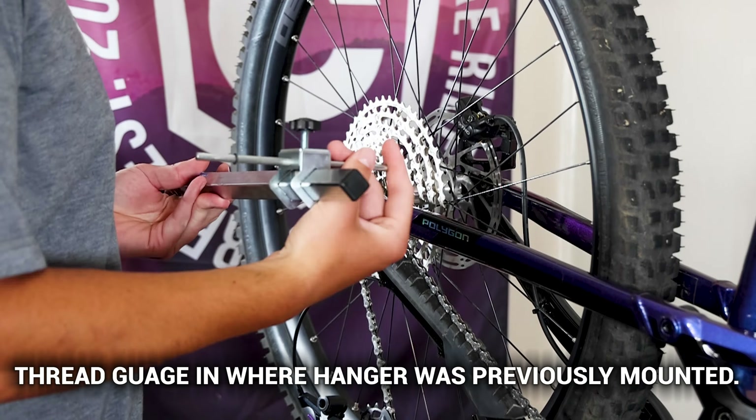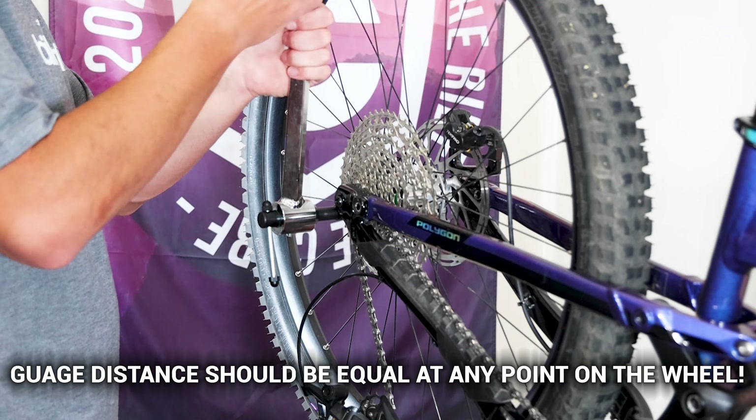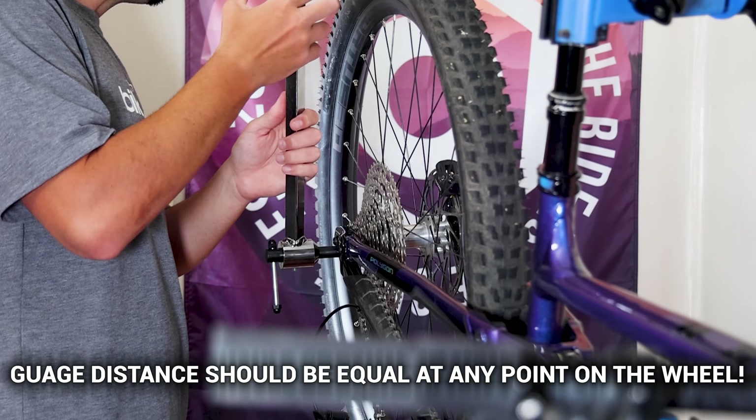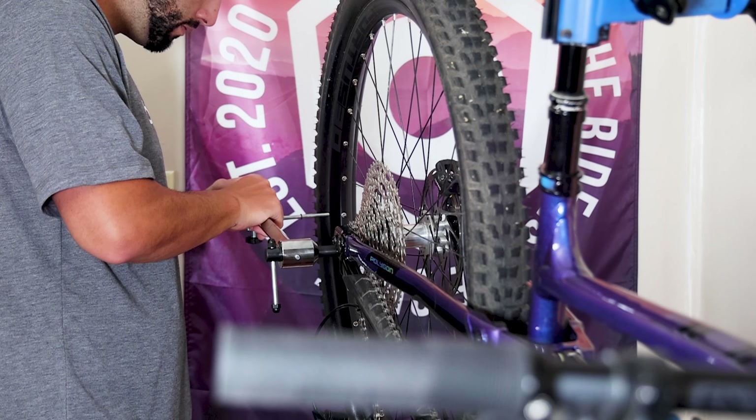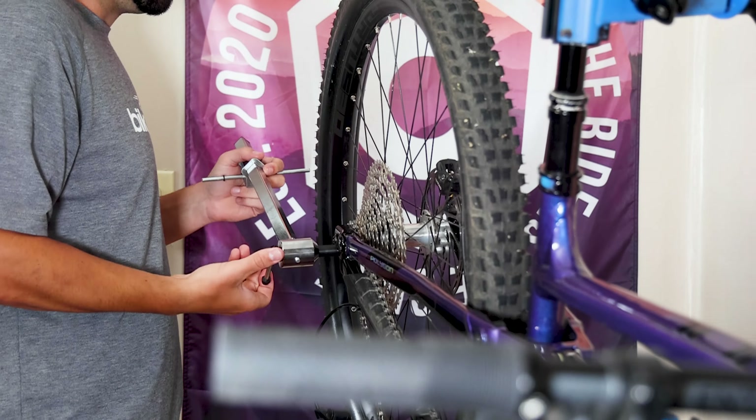After removing your derailleur, use a derailleur alignment tool and check the alignment of the hanger. This tool tests alignment relative to the rear wheel and reveals if things have gotten out of line. If it is indeed out, you can straighten it by nudging the alignment tool, or seek professional assistance if you're not comfortable doing it yourself.